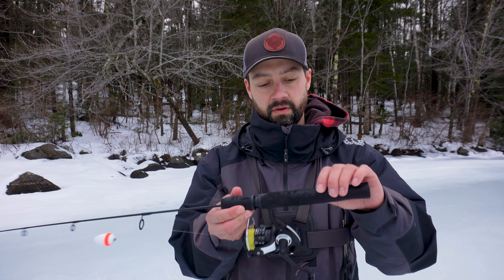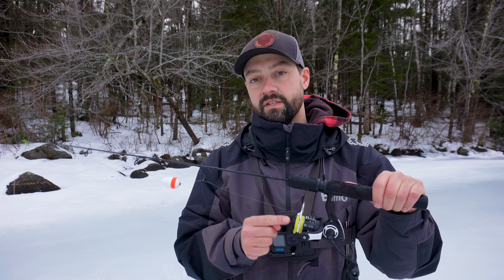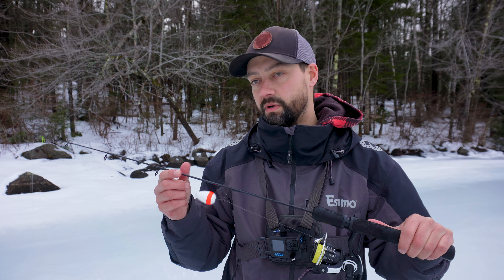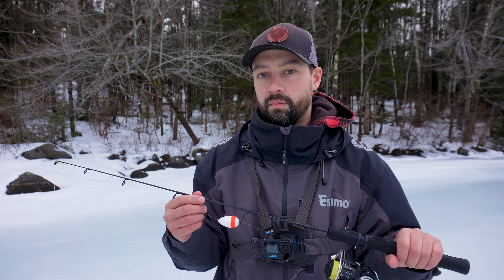You guys have seen me in my earlier videos this year where we're catching stockers — those are fish that are stocked like a month ago. These fish are a lot smarter. They're called holdover fish; they were either stocked in the spring or stocked the previous year. They can get up to like 25, 26 inches in that five to six pound range.